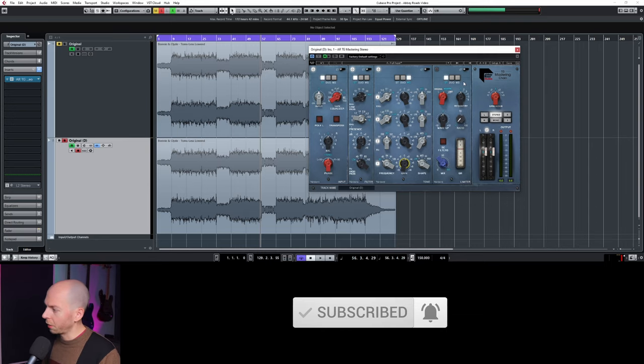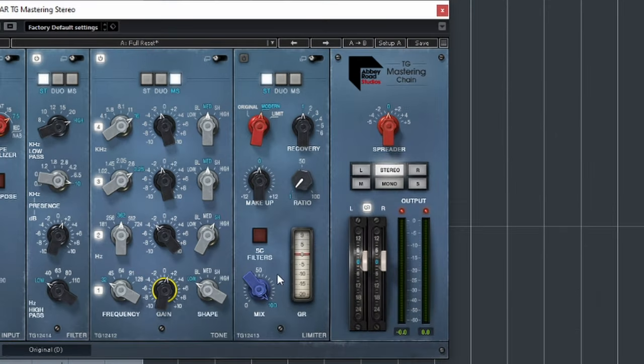Here's the final module for the TG Mastering Chain — the limiter section. We have three different algorithms, essentially for the style of compression. Modern seems to be great if you're working on any modern style of music — it keeps it bright and aggressive sounding. The original is a little bit darker and vibier, so if you have something with a little bit more attitude, that might be a cool option. For me, it lives on the modern setting — I don't ever take it off of that.